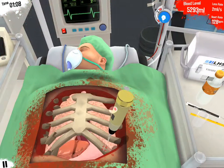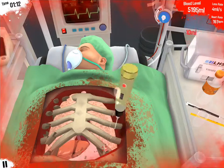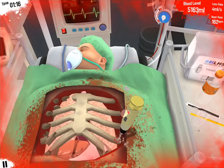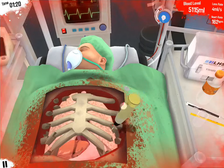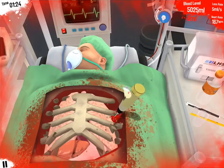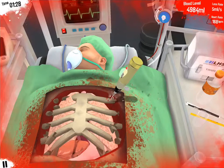He loses a lot of blood with it, but if you go off a little bit, he has a chance to lose a lot of blood. There's no downside to it. If this decides to do that, you'll have a chance of losing a lot of blood.